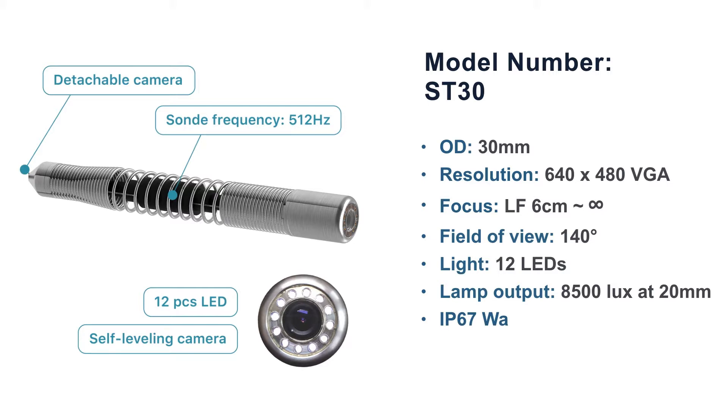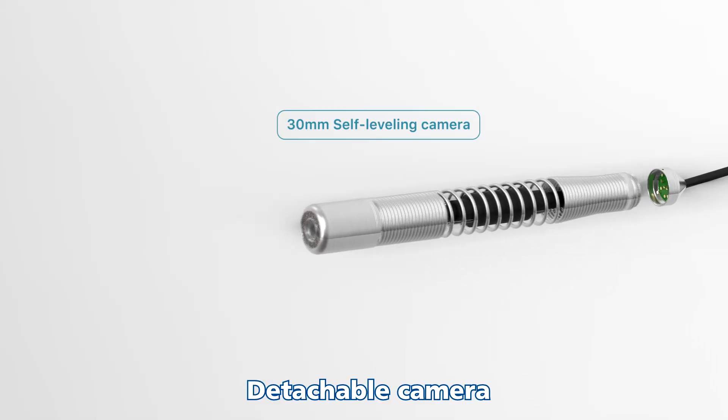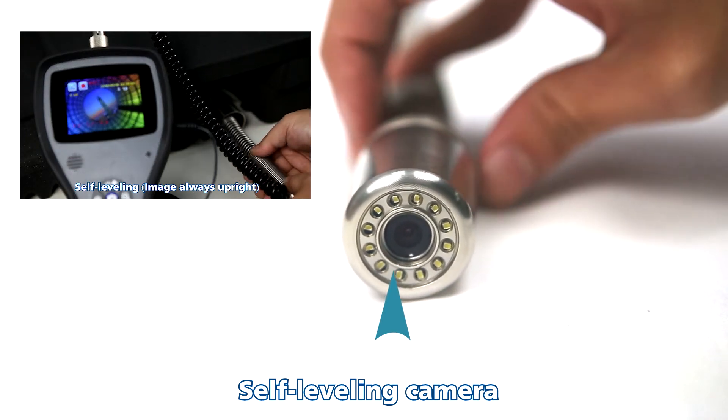Field of view 140 degrees, light output 8500, IP67 waterproof, TX blockade track system. Detachable camera with self-levelling capability — the image always remains upright.